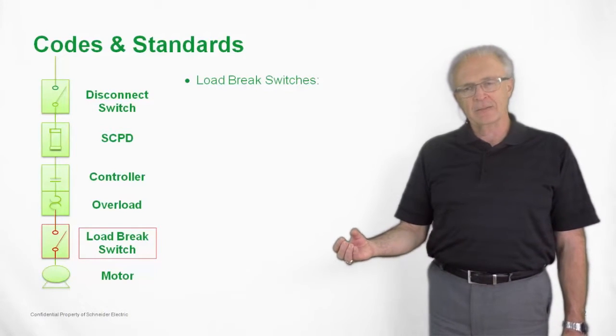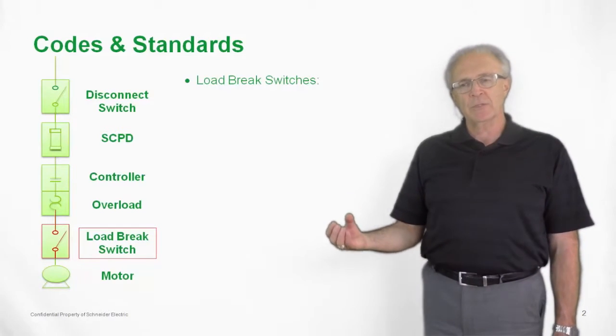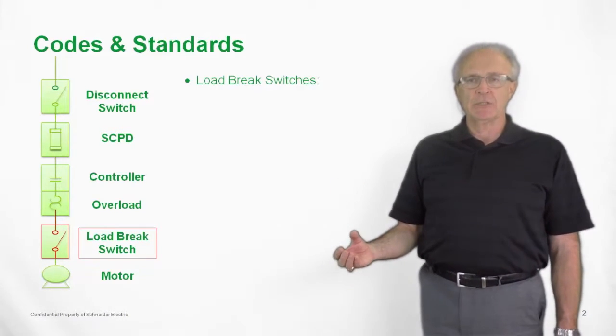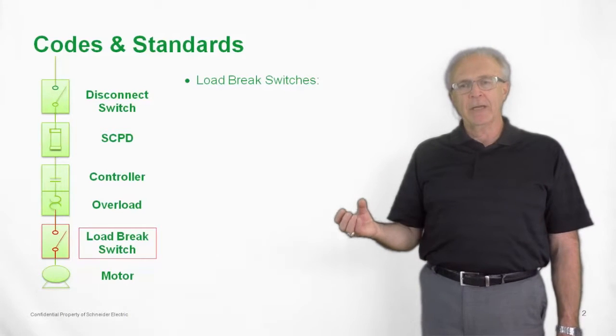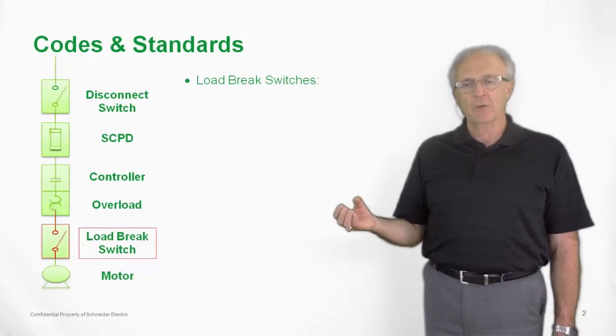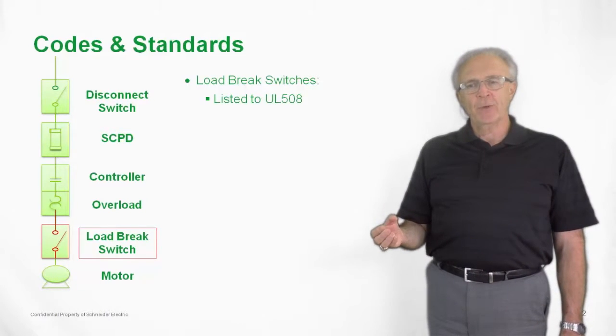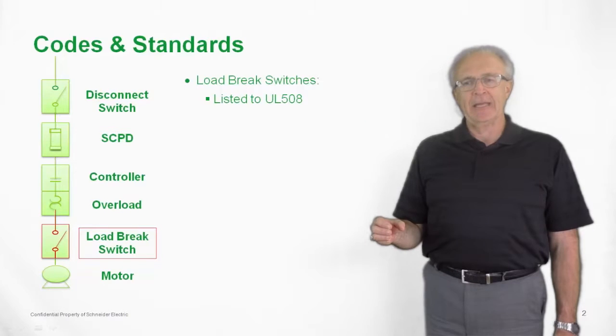Probably one of the biggest confusions in the marketplace today is people misapplying the Vario switch as a disconnect switch in the circuit. To reiterate, the UL508 switch can only be positioned between the overload relay and the motor. It's listed to UL508 standards, and these standards dictate that.